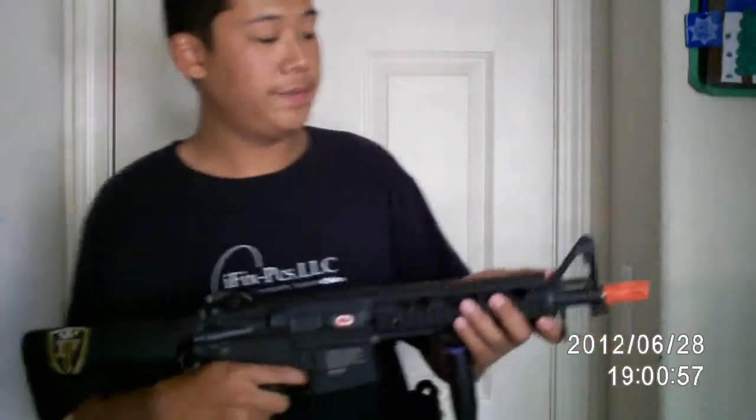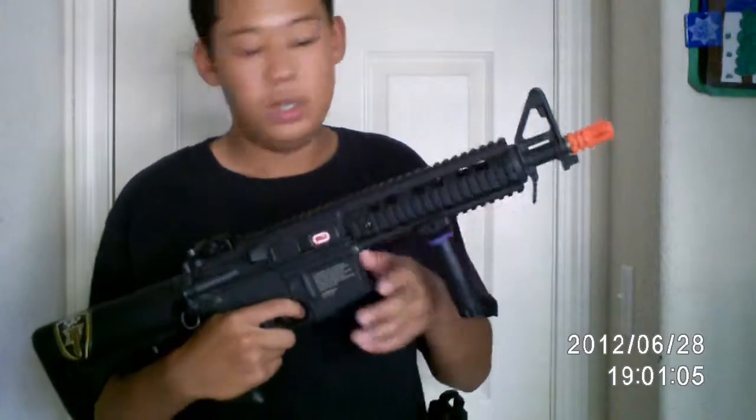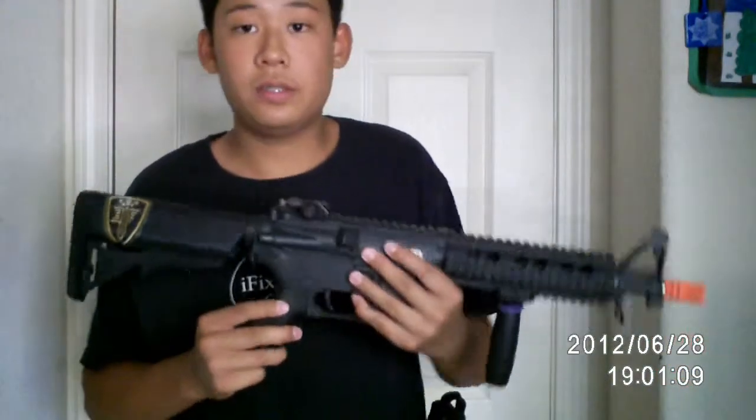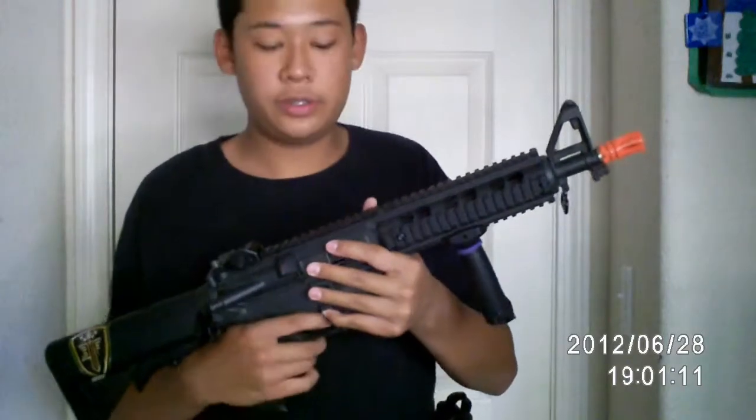Hey guys, Matt here. I'm doing a review of the Elite Force M4 CQB. I won this at the Next Level Tactical competition. It's a pretty good gun, but I upgraded it to shoot faster and a little bit stronger.